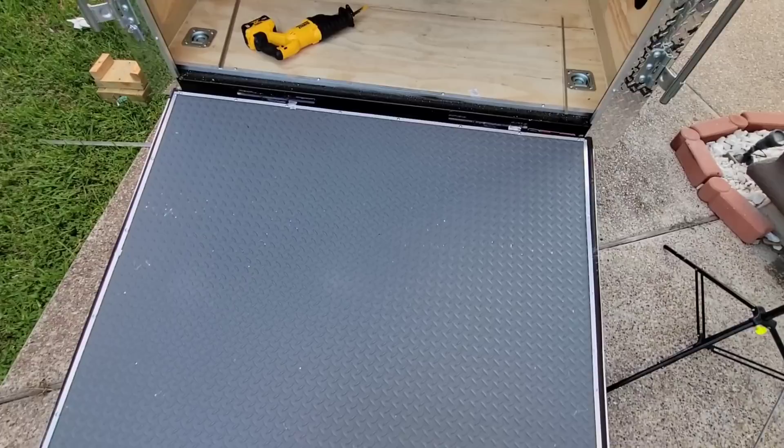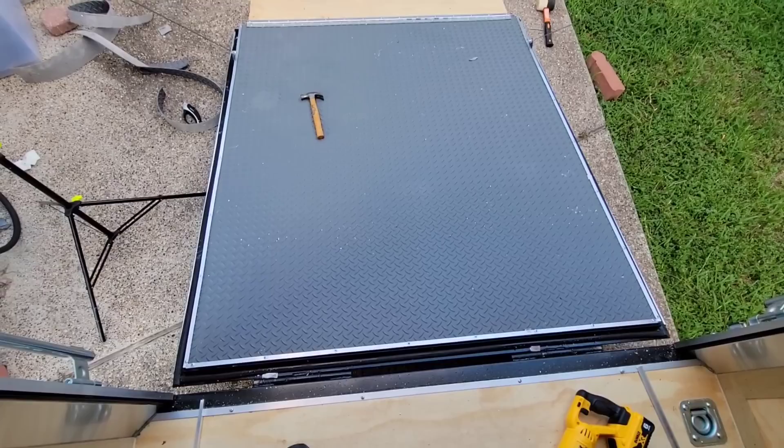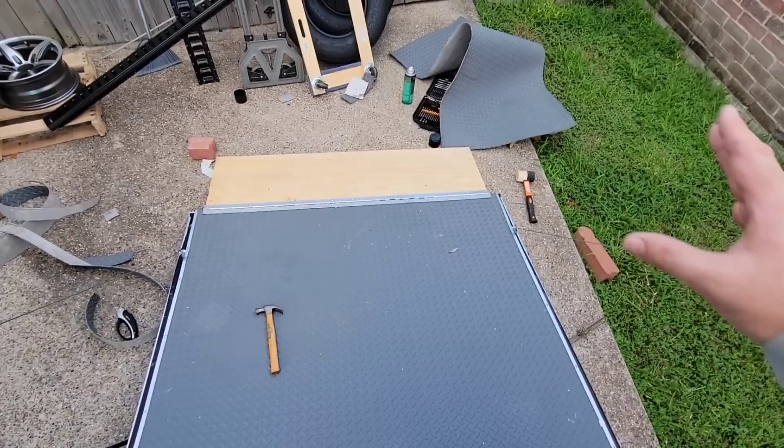I've got to admit, it looks good. It's adhered down with the highest strength 3M adhesive I could find. Got the aluminum angle iron all the way around it — I think it is going to work out perfectly.